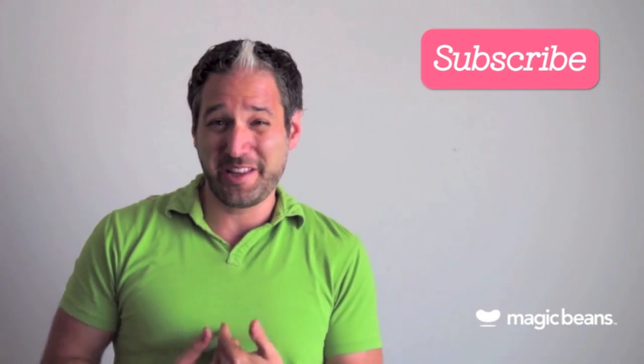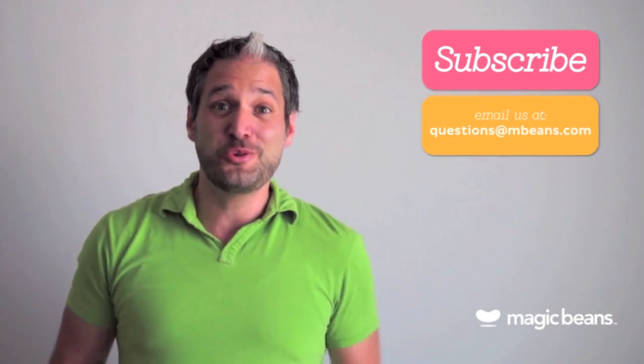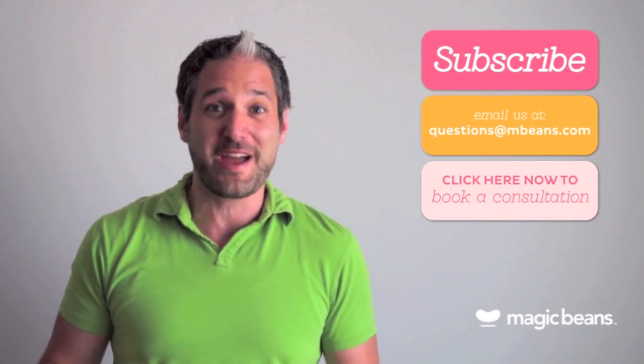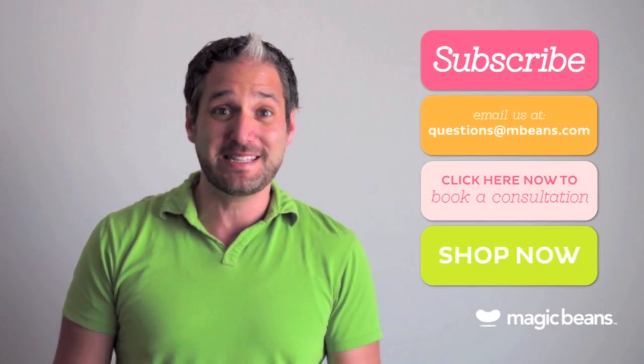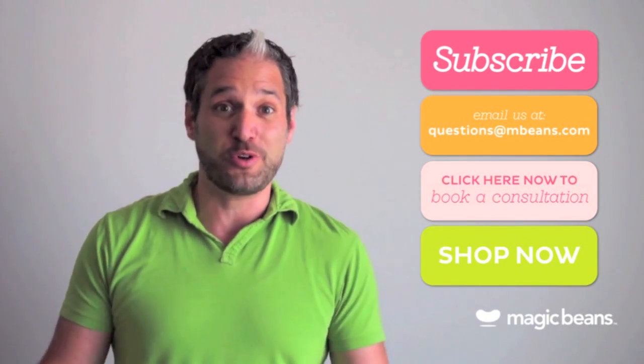I have actually talked about this stroller in my dreams. For more videos like these, please subscribe to the Magic Beans YouTube channel. And you may be asking yourself: am I really going to ask questions to someone in a YouTube video? Yes, you should! You can email us at questions@mbeans.com or book a free consultation with one of our experts. And if you're ready to shop, shop right now at mbeans.com — we'll ship your order free with orders over $75.